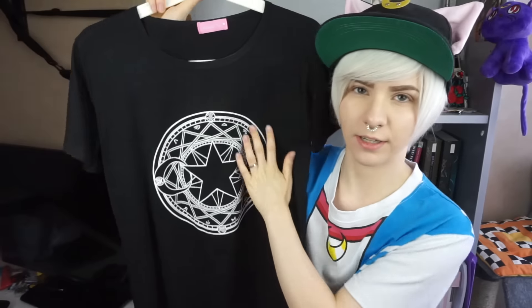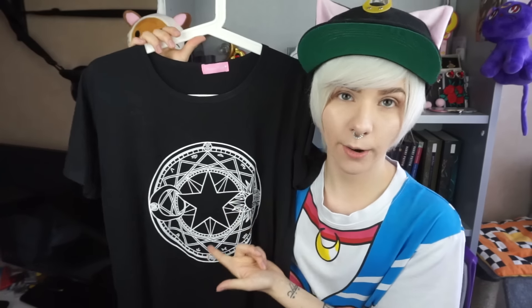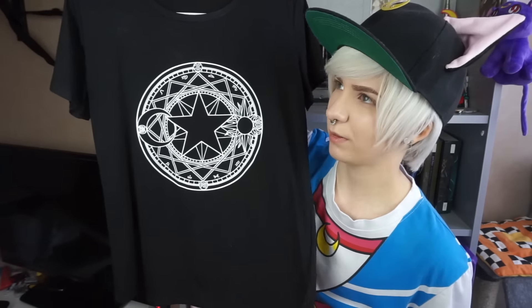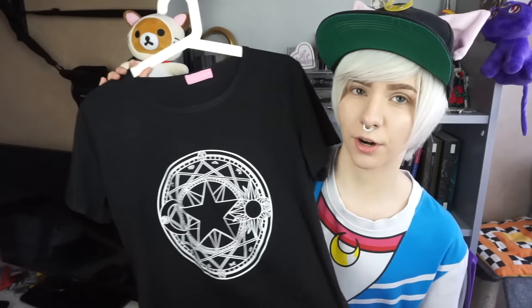I got this t-shirt which is a Cardcaptor Sakura one and you can see these moon and stars and sun signs on it. I got this not because I've watched Cardcaptor Sakura — well, I have, like ages ago, maybe a few episodes — but I just love this design. I've seen it on a carpet on Spree Picky's website as well and I really want that for the bedroom or my workspace. This is really cool for simple outfits or darker outfits. I've worn it with normal jeans, I've worn it with the suspender pants and it looked great. I think it's really cool even if you haven't watched Cardcaptor Sakura.